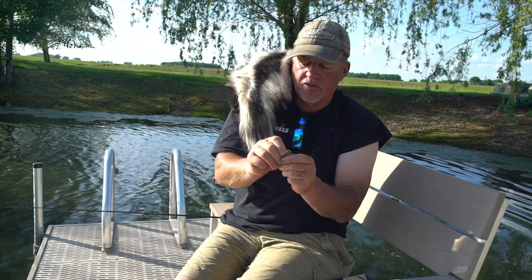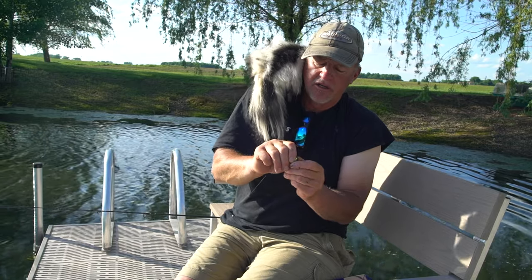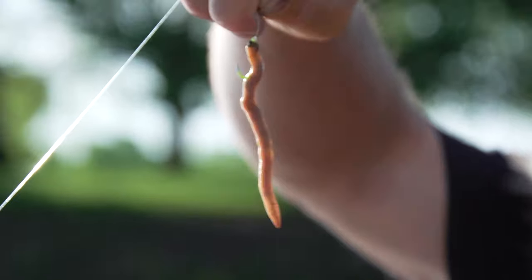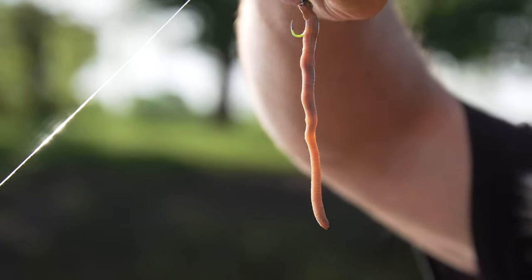Typically what I do is I just thread it right through the cut end, and I thread it around, just like that. Now look at the way that thing moves back and forth. There is not a fish in this pond that can resist this.